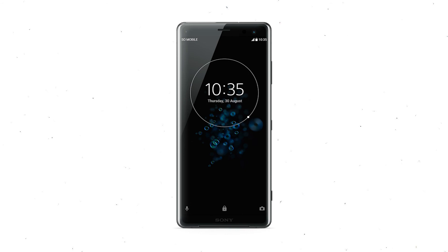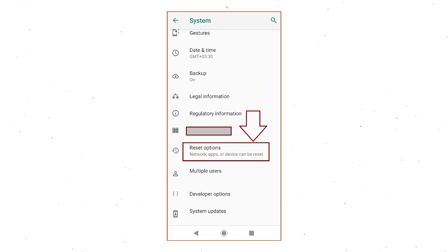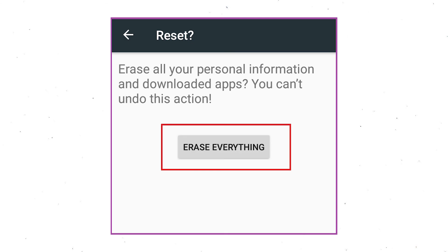Power on your Sony Xperia mobile by holding the power button. First open the Settings menu. Find and select the Reset option. Then select Factory Data Reset option. Next, select the option Reset Device or Reset Phone. Finally, choose the option Erase Everything.